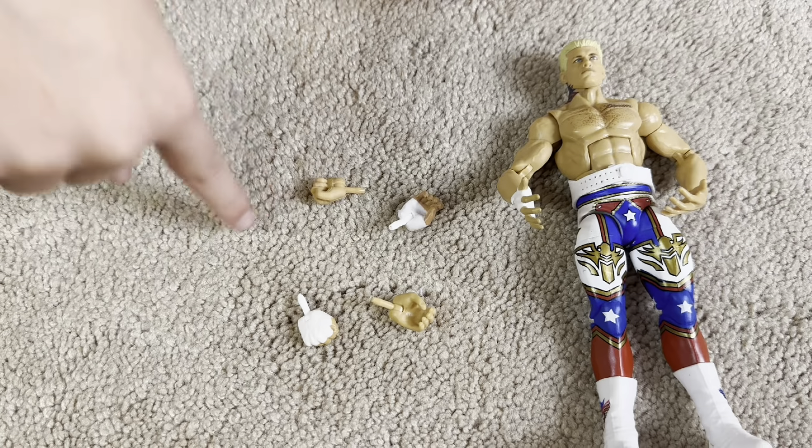There's the American Nightmare Cody Rhodes. Hunter was reading the write-up right here, and this thing talks about WrestleMania 39 — not sure why — because as Ryder just said, it's from the 2024 Royal Rumble.